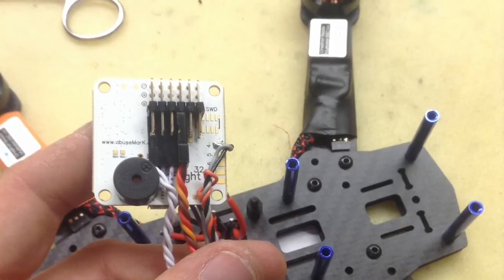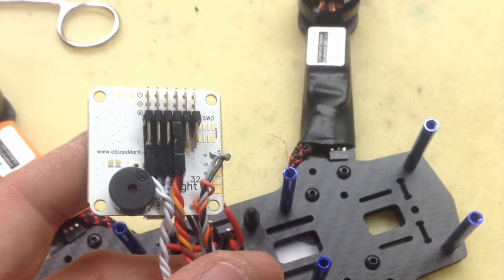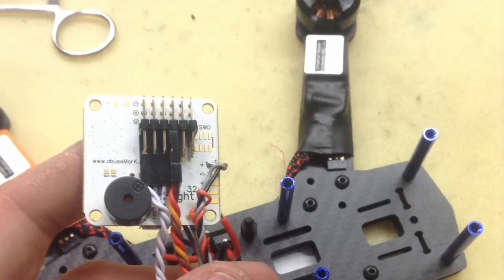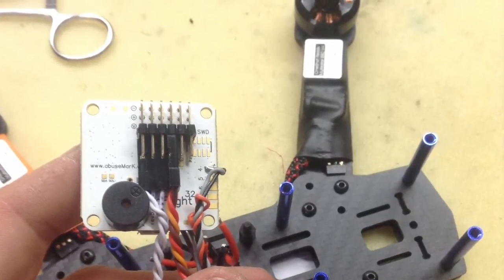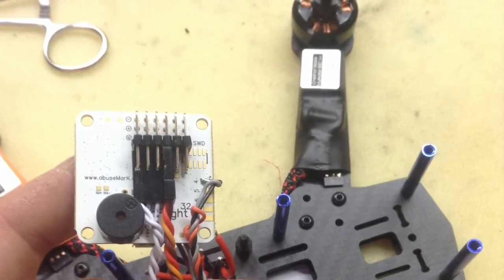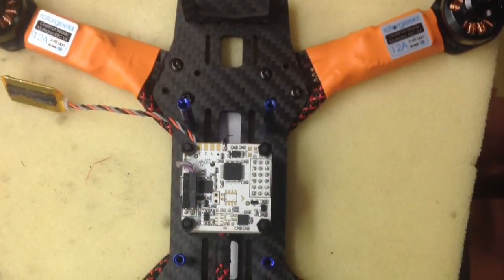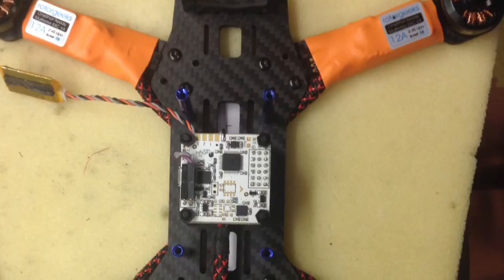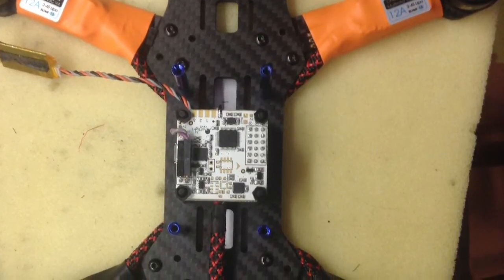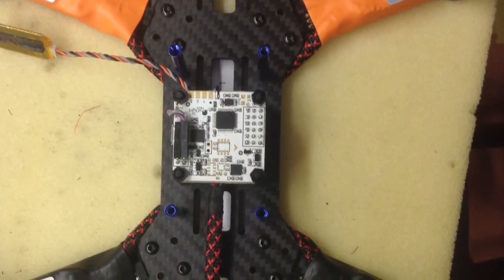I'm always trying to find ways to make these builds cleaner. I've been using 90-degree pin headers and flipping them upside down so all of the attachments are underneath the board. I've also started putting the buzzer directly to the board to save on wiring. This can be done very easily, and if you use at least 10mm standoffs it gives you a 1mm clearance between the flight controller and the power distribution board, so vibration transfer is not an issue.